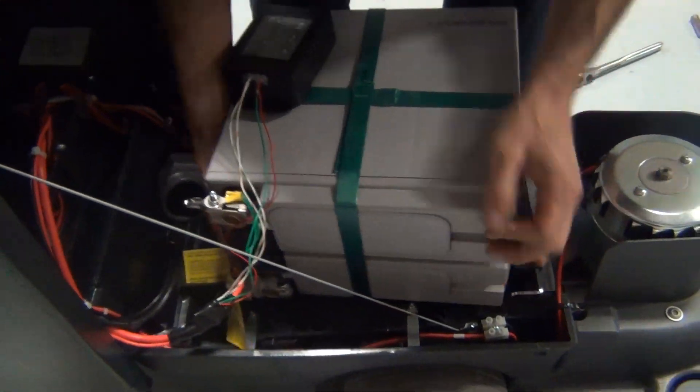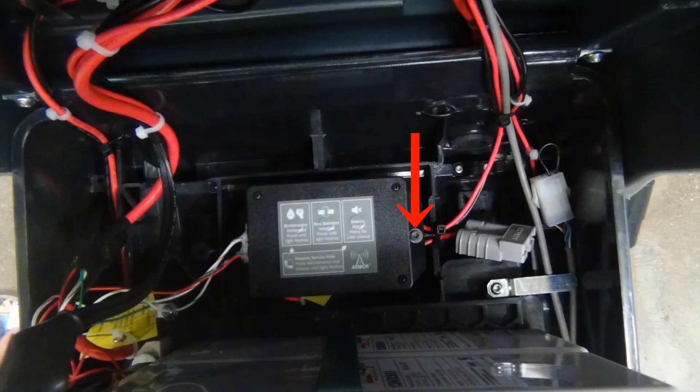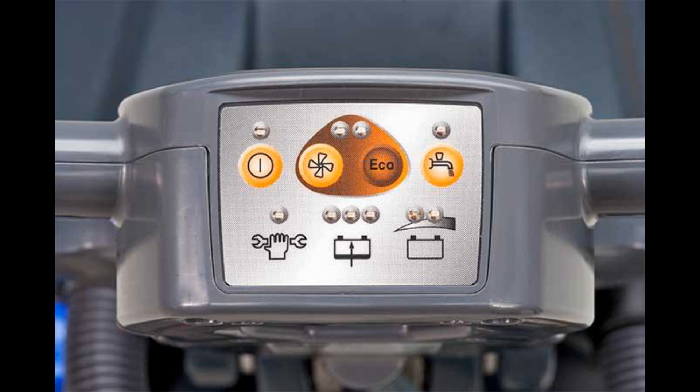When finished, turn the battery pack on its side and screw the armor device in place as shown. Next, you can validate initialization. Run the vacuum motor for 5 minutes, then hook up to the charger. Charge for at least 10 minutes, then disconnect the charger.